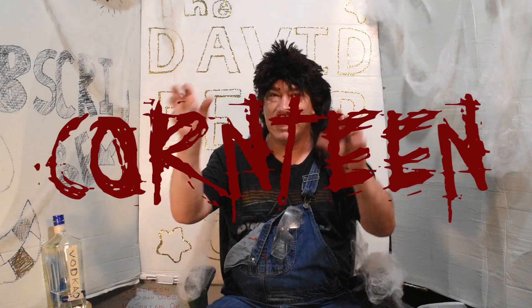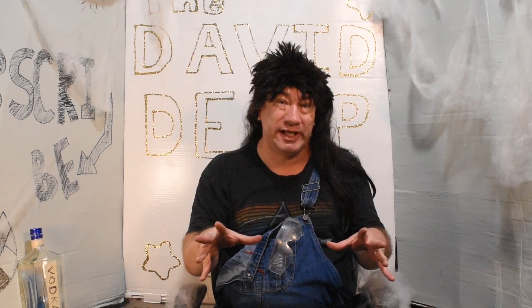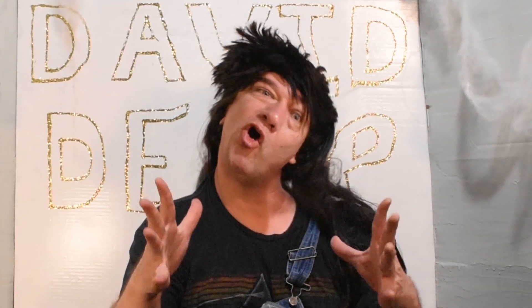Welcome to the David Derp Show with your host, me, David Derp. Today we've got a special quarantine Halloween episode for you. We're going to show you how to trick-or-treat using social distancing, how to make a homemade mask, and we'll have a special surprise at the end. So wait until the end of the video to get your special surprise.